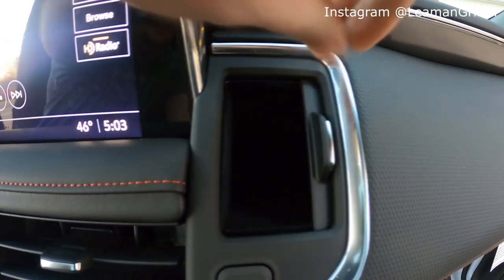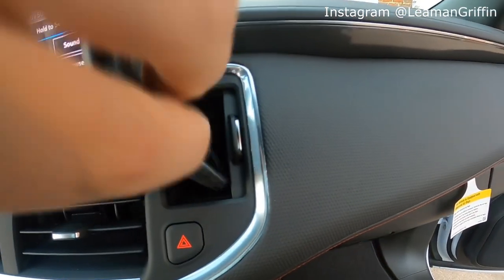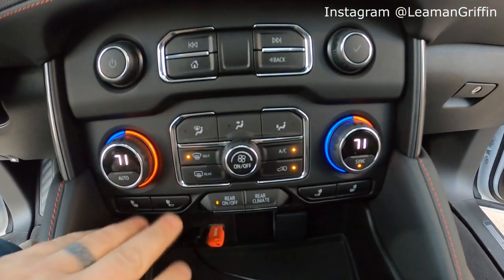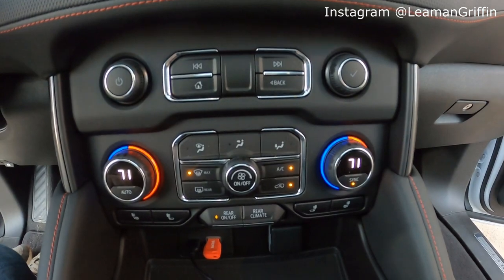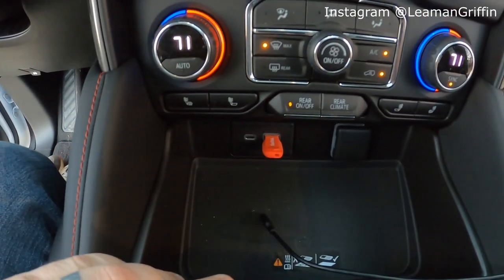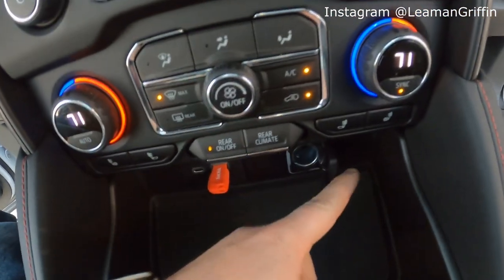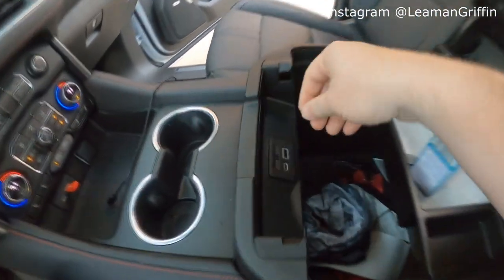We've got this new accessory storage compartment which is pretty big — I could fit a phone in there. This is the S20 Ultra, one of the bigger phones on the market, and it'll hold it in there. Then from there we go down to the center stack for the climate control. We've got heated seats, and cooled seats is an option. Then you've got all your controls for your radio. We get a lot more USB-C ports on the Tahoe than in the Silverado — the Silverado had a USB in the center console, but now we've got them here in the dash, plus a standard cigarette lighter outlet.